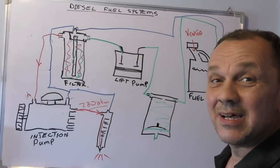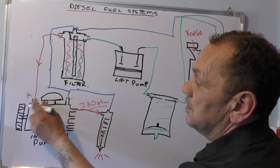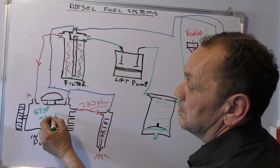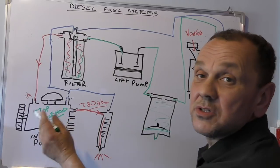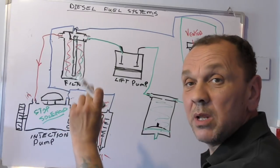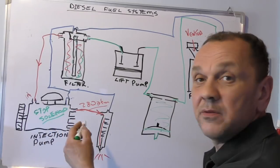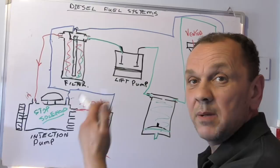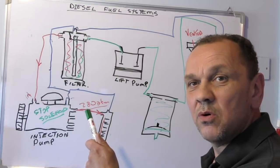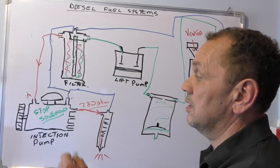One thing I didn't mention, which is important: on your injection pump you have something called a stop solenoid. Basically what that does is just stop the fuel from going anywhere. It's a little plunger — you add electrical current to it, it's a magnet, it opens and lets the fuel free so you can start. You take the current away and bang, it stops. This is quite important to remember because that could be your first port of call. Your stop solenoid is either not working or it's not got current there.